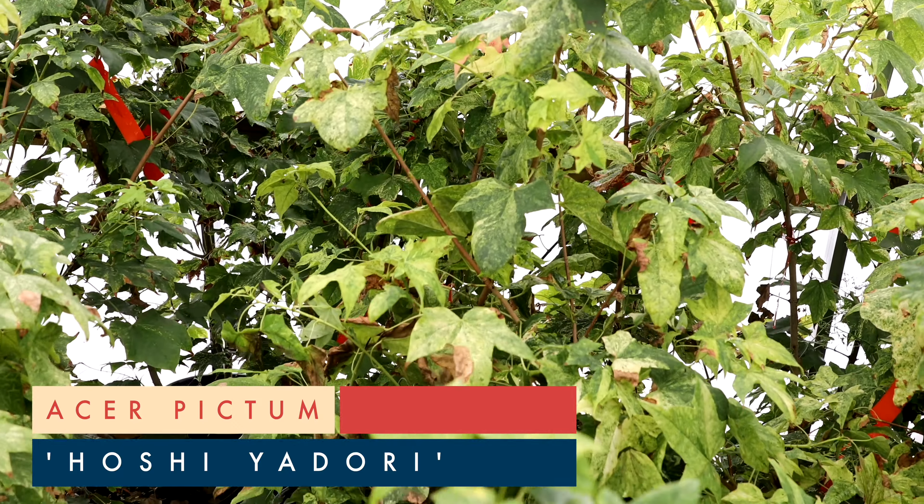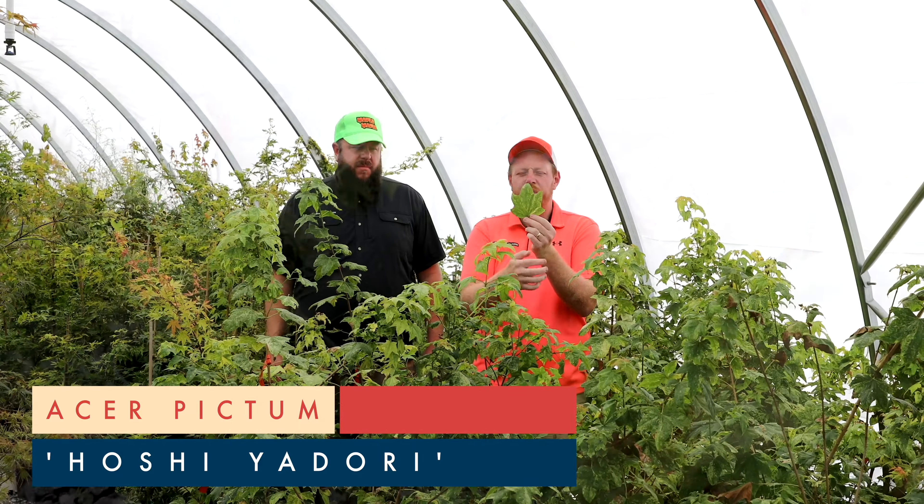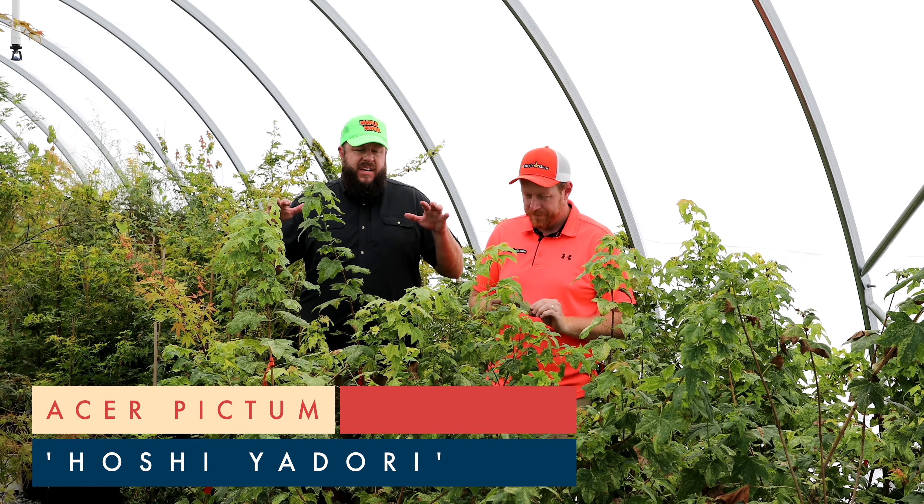This is an incredible batwing maple with weird variegation — it's green, it's yellow, it's white. It's got a little bit of everything going on. Phenomenal Acer Pictum. I love this plant. It has what we call a batwing style leaf — that huge, full leaf that Acer Pictum monos can get.